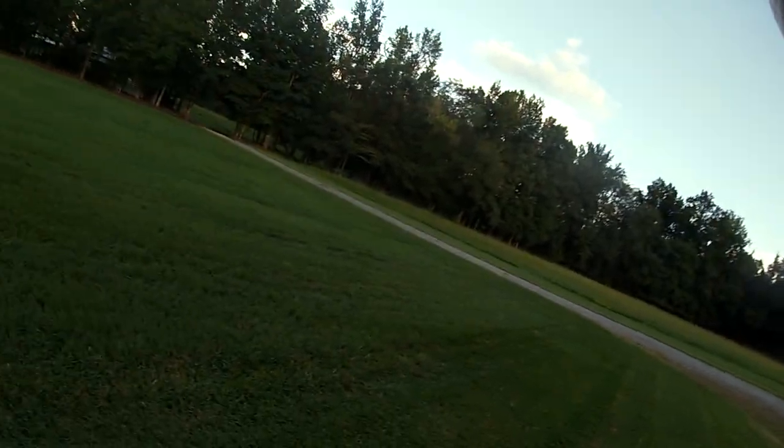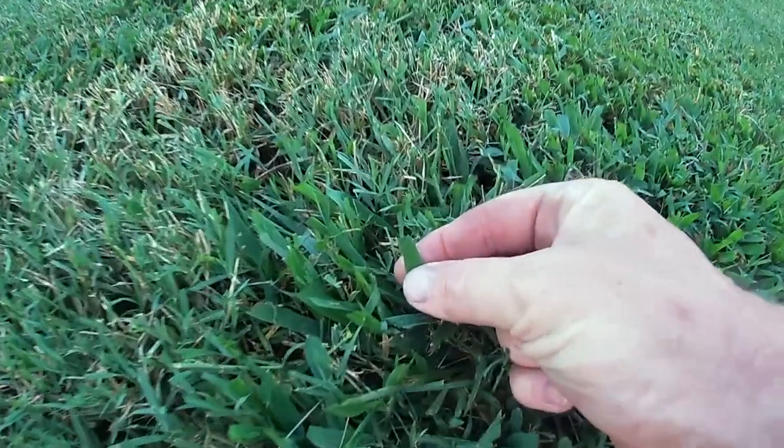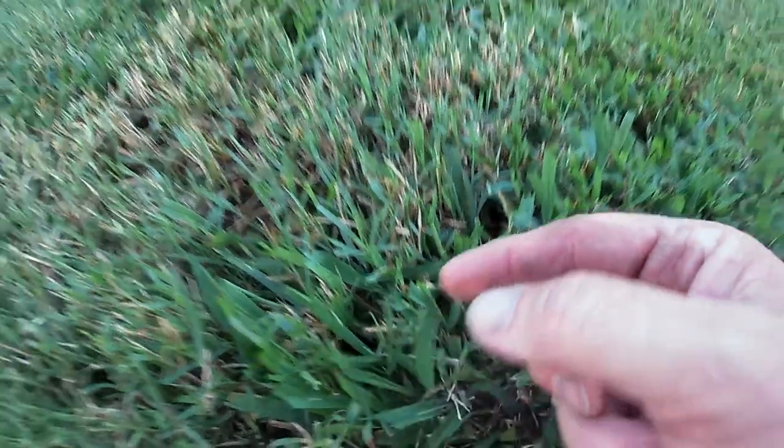The blades are cutting fantastic. Let me get down here close enough — you see how it looks like it just cut it with a pair of scissors? That's what you want. You don't want it to look like it's being beat down. With nice sharp blades you can see where it just cuts nice and easy — sharp, clean edges — and it just keeps your grass healthy.